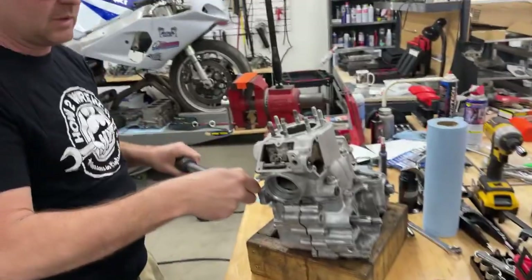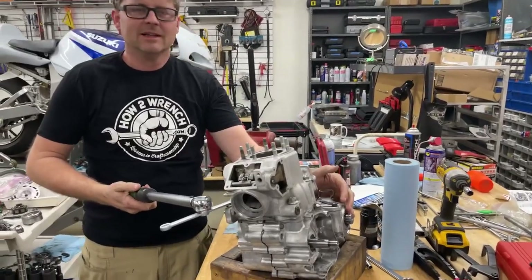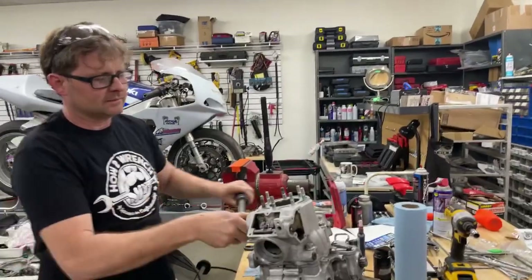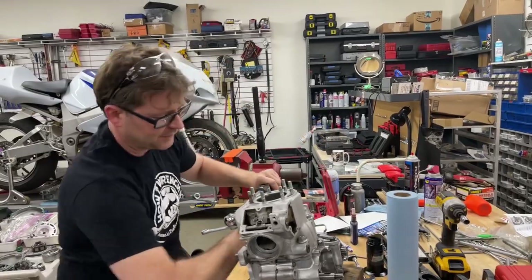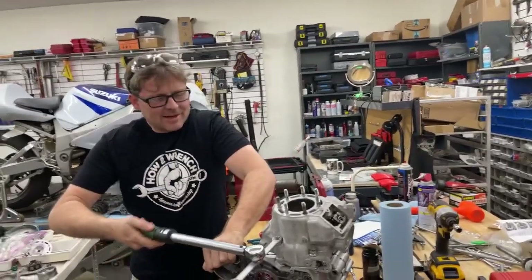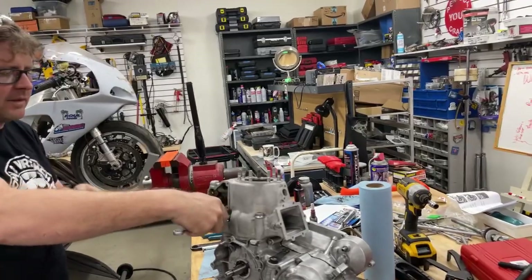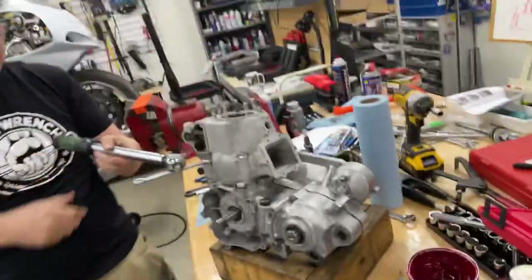EJ mentioned that using a torque wrench is so satisfying. That's exactly how I feel about it too — I don't have to guess, I don't have to pretend I have the best elbow sense in the world. I just do it and it's done right. So that is how you use this tool and how you may need to modify it to fit things.